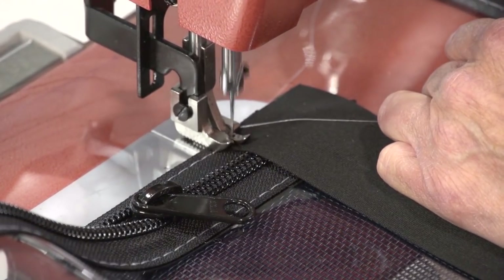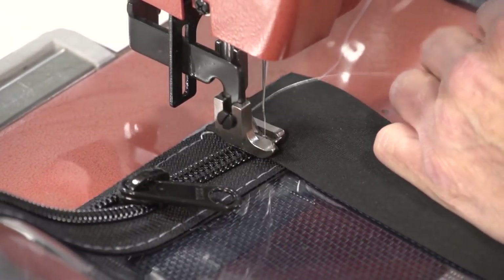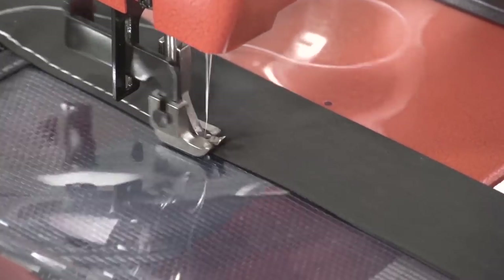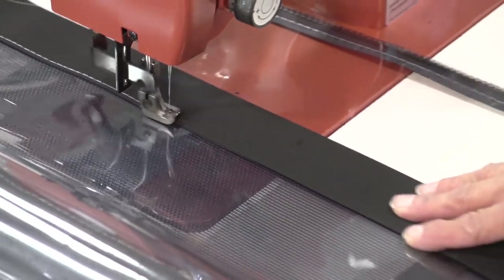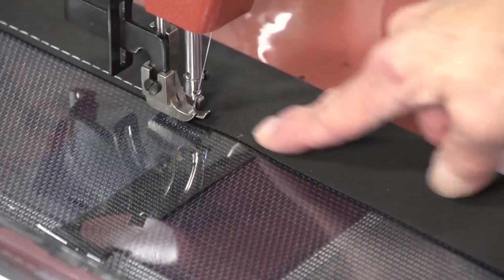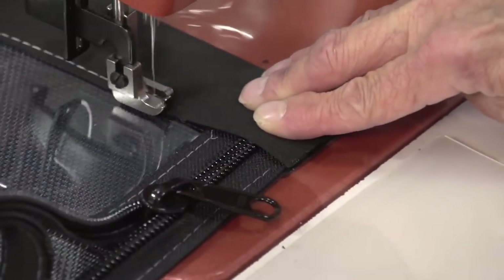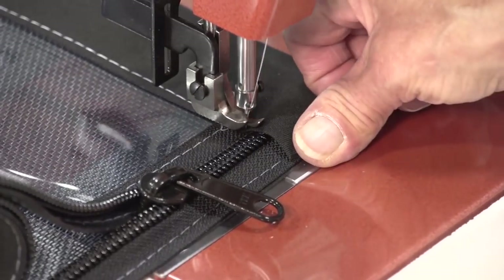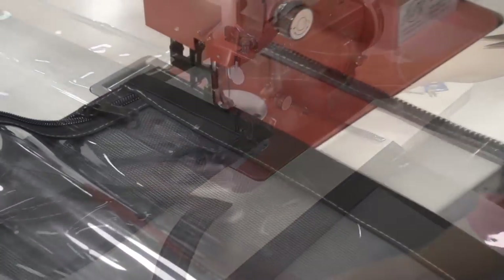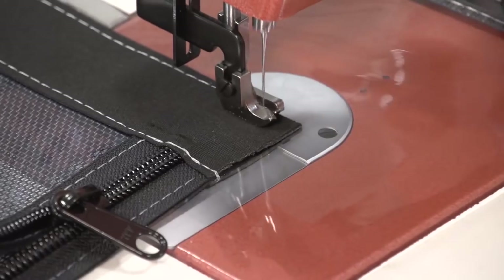Now we're going to take it to the Sailrite Ultrafeed LS1 sewing machine and sew right over that zipper, reversing to lock the stitch in place — this is our final stitch — and we'll continue sewing down the length of this 2 inch facing to secure it in place. When we get to that webbing strap we'll sew over it and reverse a little bit to lock the stitches in place and secure it a little bit more. We do some reversing and then continue to sew across the entire length to the opposite edge, sewing over the zipper teeth slowly. Now we just need to do that same procedure to the top edge — you only need to reverse at the beginning and the end of your stitch to lock it in place.